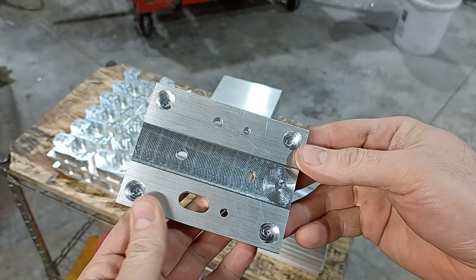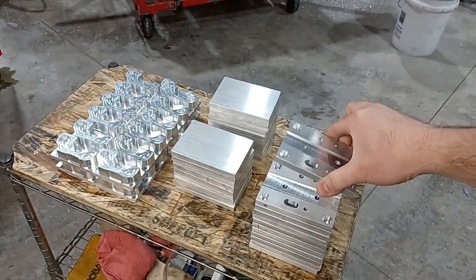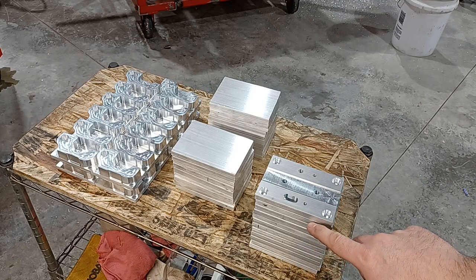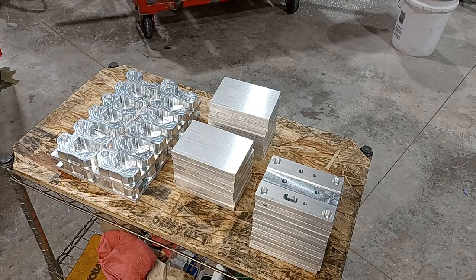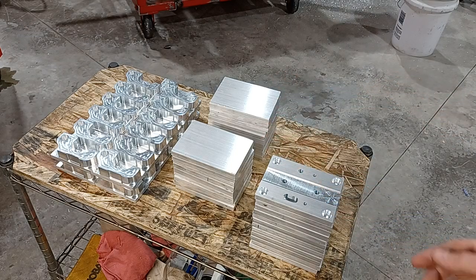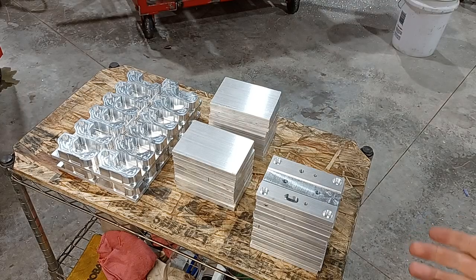Super smooth, highly accurate, and you can see that I have refined my program 12 times. Now a lot of guys, this leads into that other question: will the machine pay for itself? It depends on you.